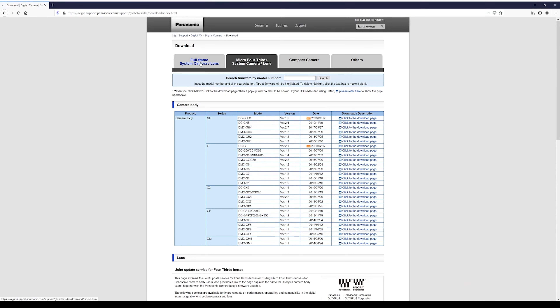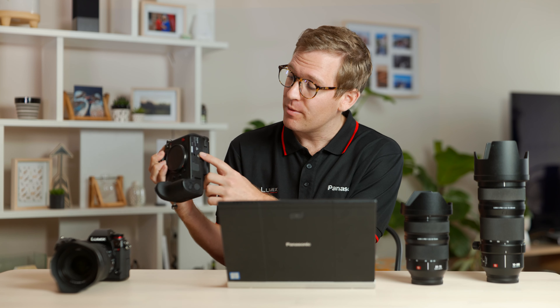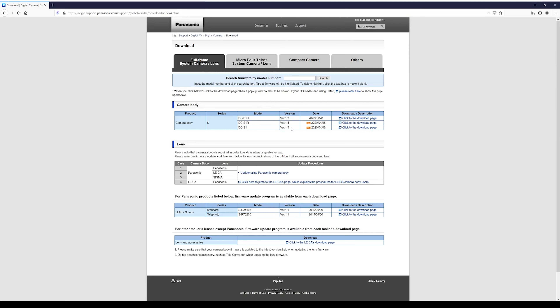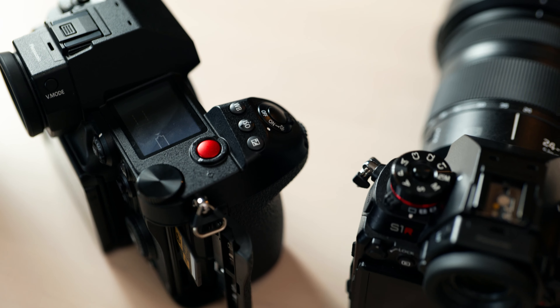Now let's search for the most recent firmware. We need to look for the camera model, which can be found on the bottom of the Lumix S-series camera. Once we've found the model number on the table, we'll be able to see the version number and the date of the release. If you can't find your model on there, there hasn't been a firmware update for that model yet.